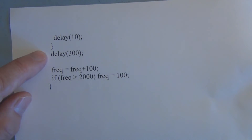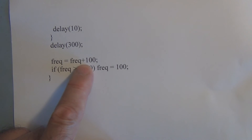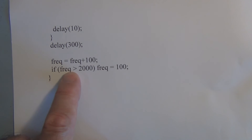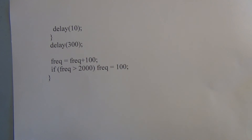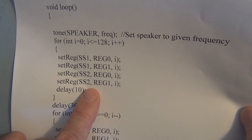At the end of the loop, after the two delays, we insert: frequency = frequency + 100. It's already initialized to 100, so 100 gets added and assigned as the new value. We also have an if statement: if frequency is greater than 2000, frequency is set back to 100. The loop then starts over again with the three remaining LEDs varying in brightness and the last DigiPot controlling the speaker.